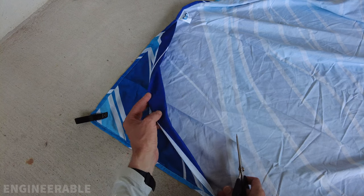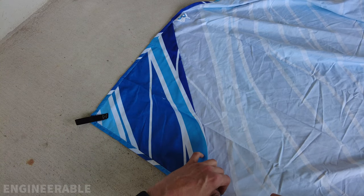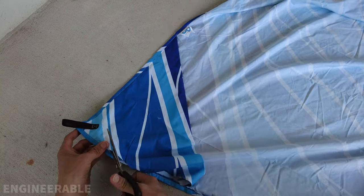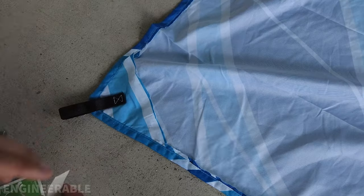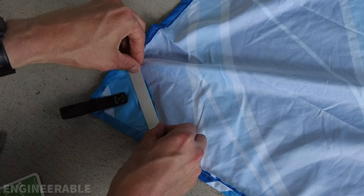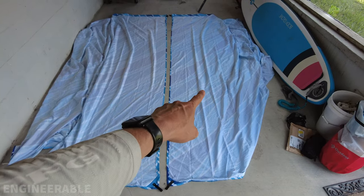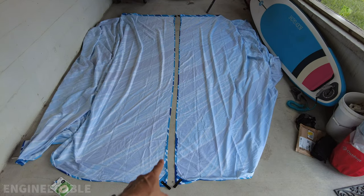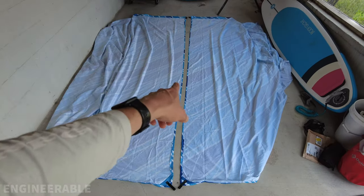If the beach blanket that you're using has corner pockets for sand, you either need to sew or tape them down, or just cut them out. I'm just going to cut these out — it's going to be easier. Be careful not to cut the rest of the fabric. Now if you want to make a large shade, you're going to take two of these beach blankets and attach them together on one edge. You can sew it or use the fabric fuse tape like we did with the top edge. This will make a very large beach shade.